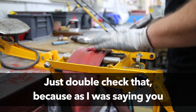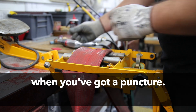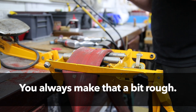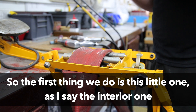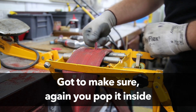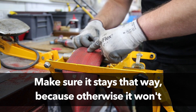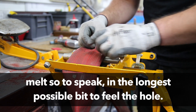Just double check that, because as I was saying you have to make a rough edge — it's sort of like a bicycle tyre when you've got a puncture, you always make that a bit rough. So the first thing we do is this little one, the interior one. You've got to make sure you pop it inside and make sure it stays that way, because otherwise it won't melt, so to speak, in the longest possible bit to fill the hole.